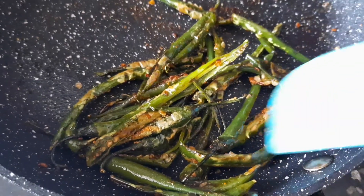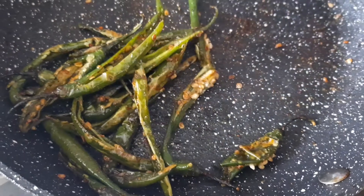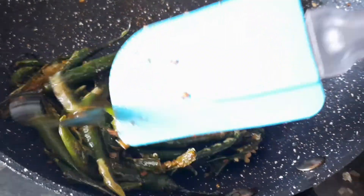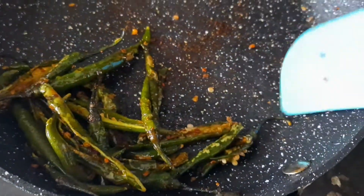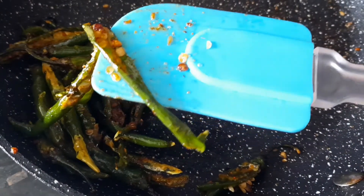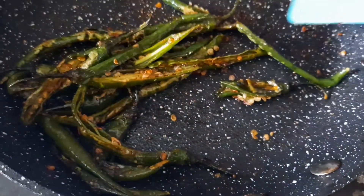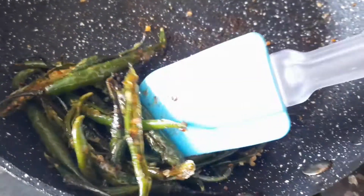Assalamualaikum everyone. In today's video, I will show you this tasty crispy sort of achari green chilies. If you have a lot of green chilies and don't know what to do with them, you can eat them as a snack with your lunch, or you can add them in sandwiches — you can do something very tasty.